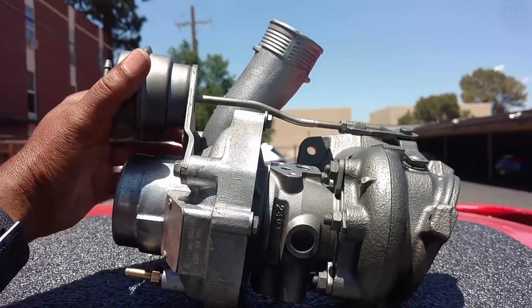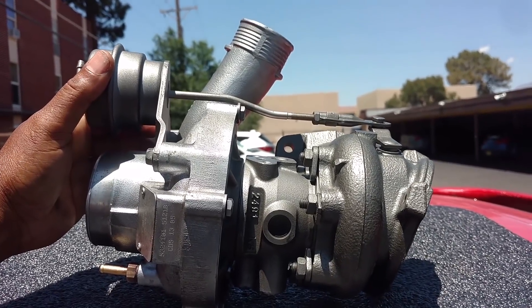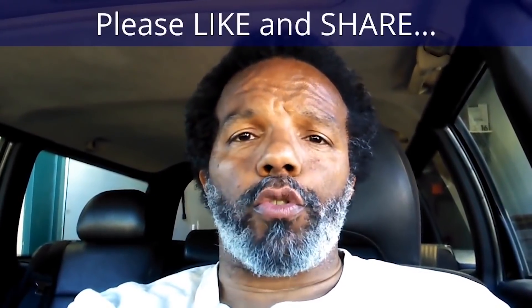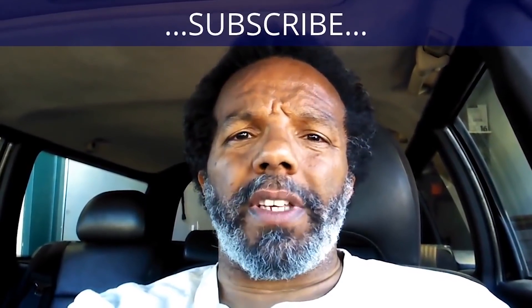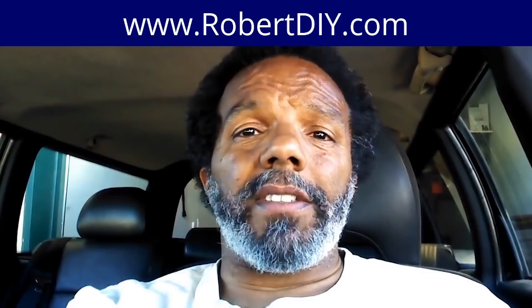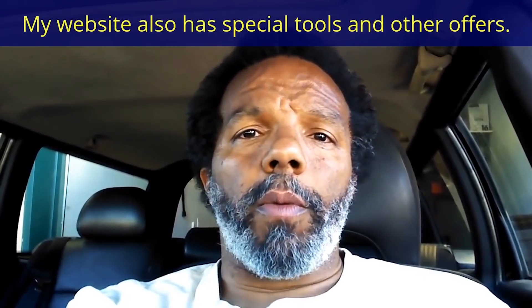If you have any questions, you can look in the comments and contact A1 Turbo Industries directly. Thanks for watching. If you feel this information was useful, please like it and share it with your social media friends. You can subscribe to my channel to get notifications of future videos. You can follow me on Twitter, and if you need to contact me directly, please visit my website. Leave any questions below and someone or myself will reply to them. Thank you very much for watching.